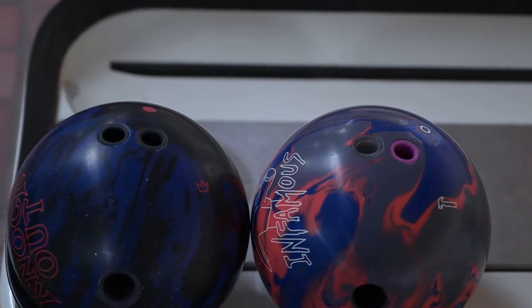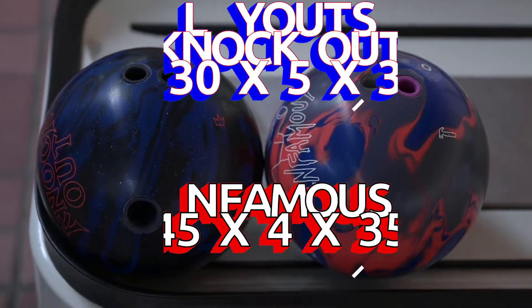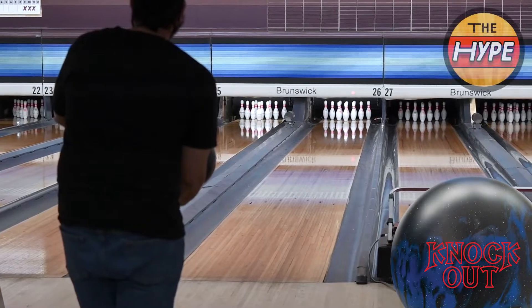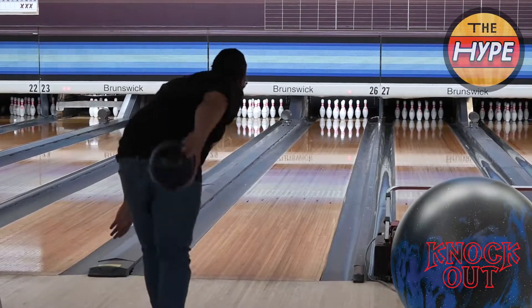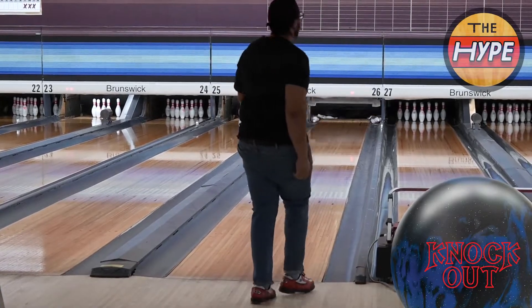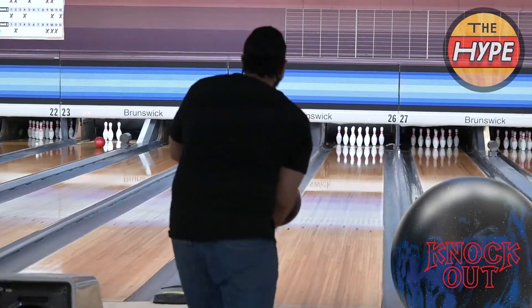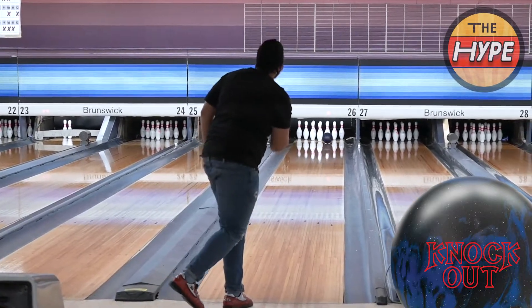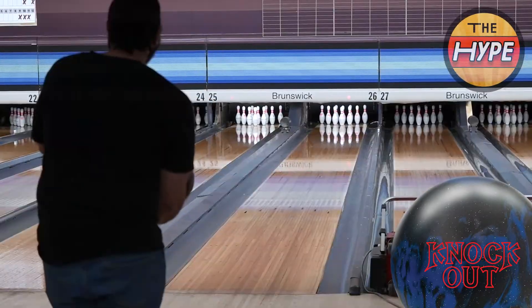Let's take a look at the layout for the Knockout Black and Blue. If you didn't catch that on the screen, it's a 30 by 5 by 35. The ball we're comparing it to — the Infamous — is a 45 by 4 by 35 layout, slightly different. The Knockout Black and Blue has a little bit longer pin.